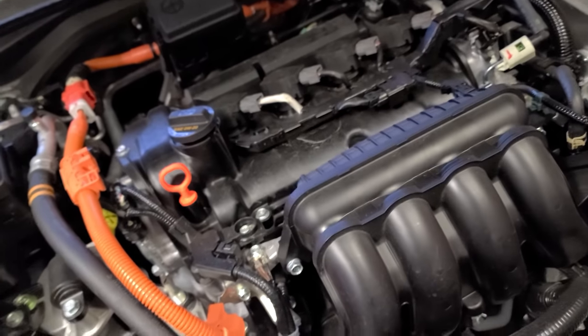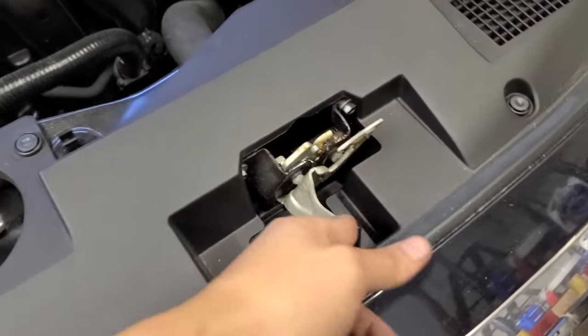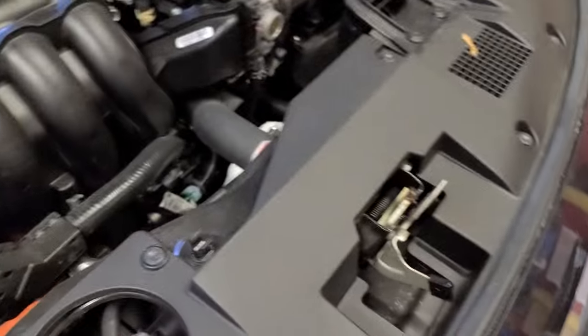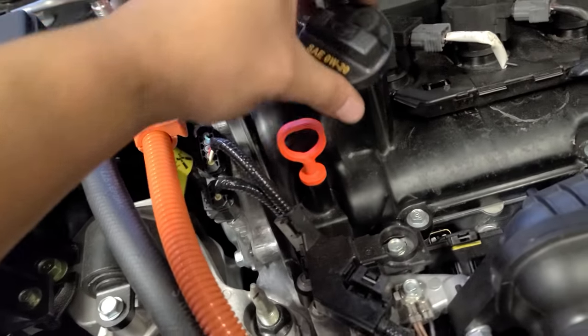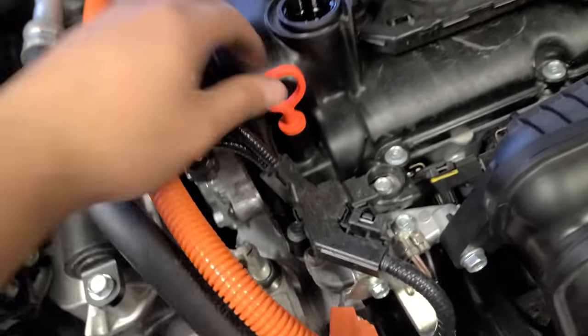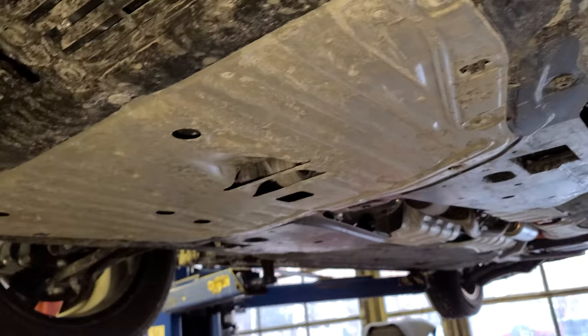2022 Honda Insight — how to do the oil change. The latch is right here in the middle. There's a kickstand or whatever you want to call it. The engine oil cap is right there, and the oil dipstick.